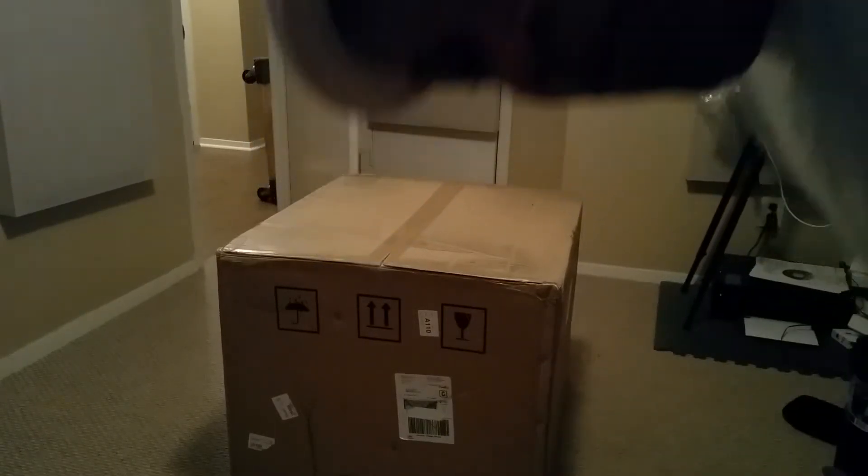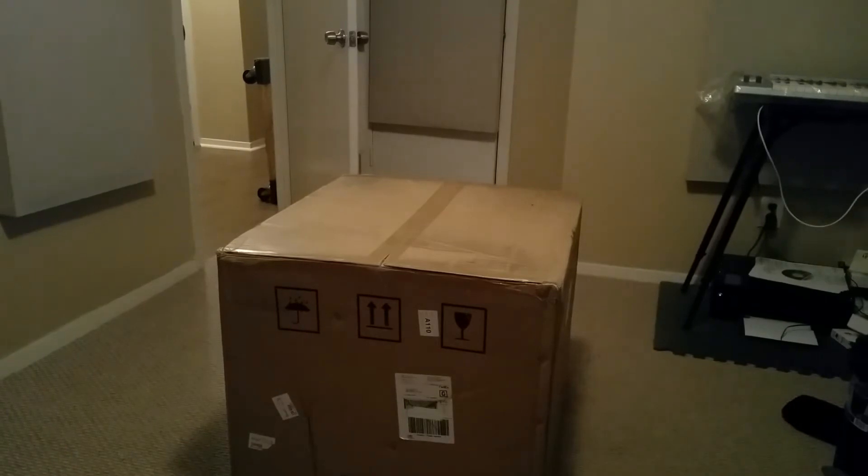Hey, DJ Tory here with another video. What I have here is the new Electro-Voice EKX18SP — the newest addition to their portable subwoofer line. This is the new 18-inch subwoofer with a 1300-watt D-class power amplifier. It delivers about 134 decibels according to their specs. Let's get started.